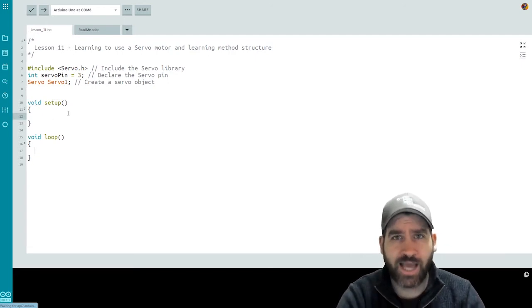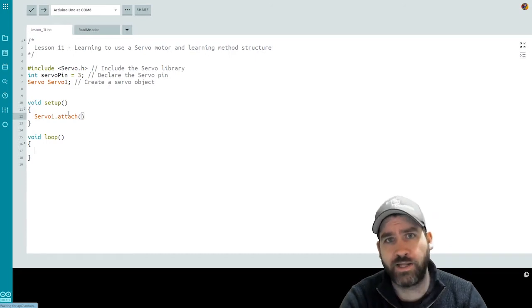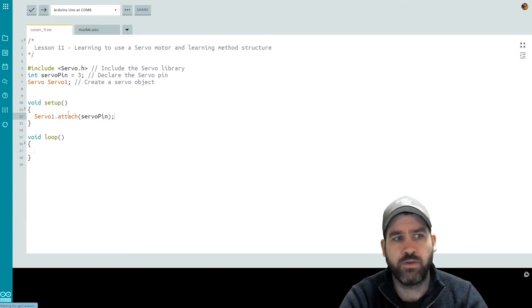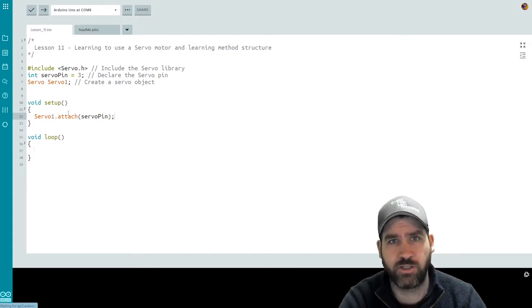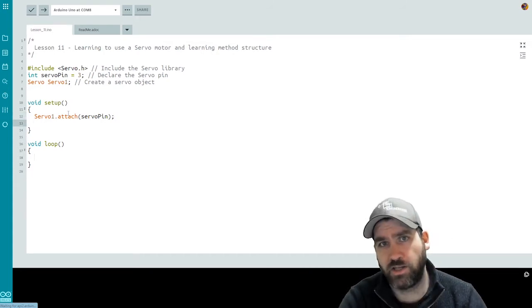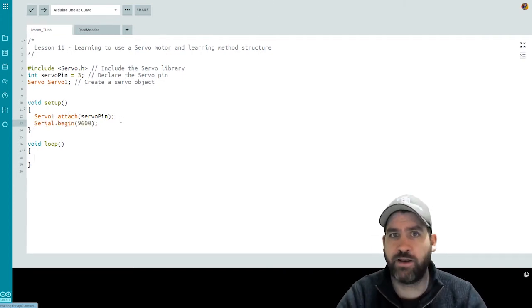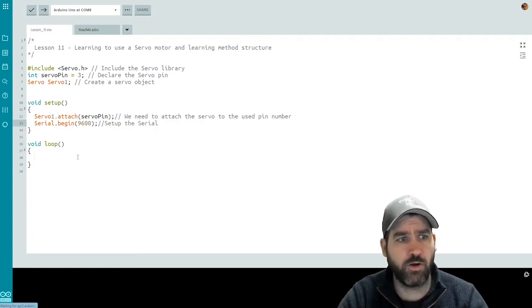In our setup function, we need to send an attach command to the servo motor we just created: servo1.attach, passing in the servo pin. This allows our Arduino software to communicate with the servo motor via that pin. We're also going to initialize our serial monitor, as we may want to use it for user input and debugging.